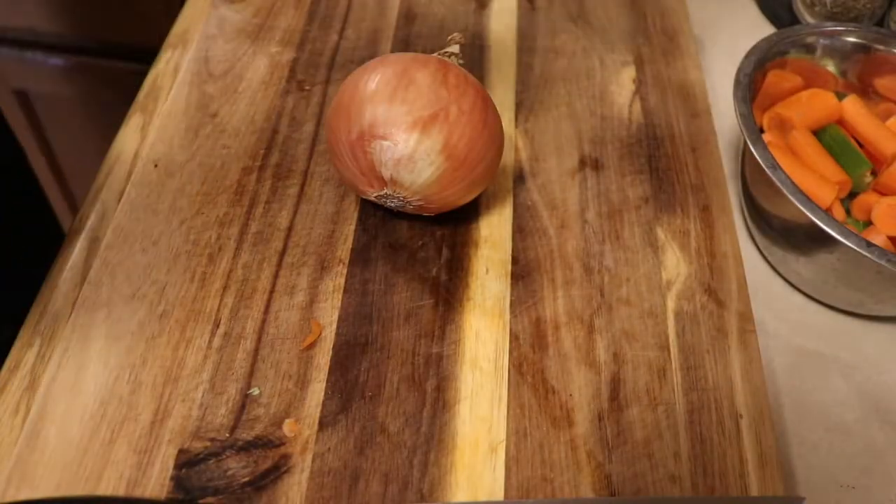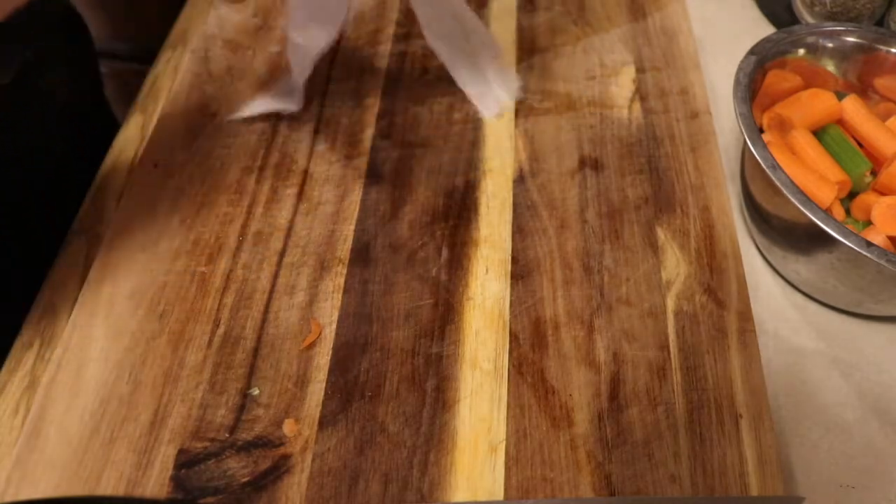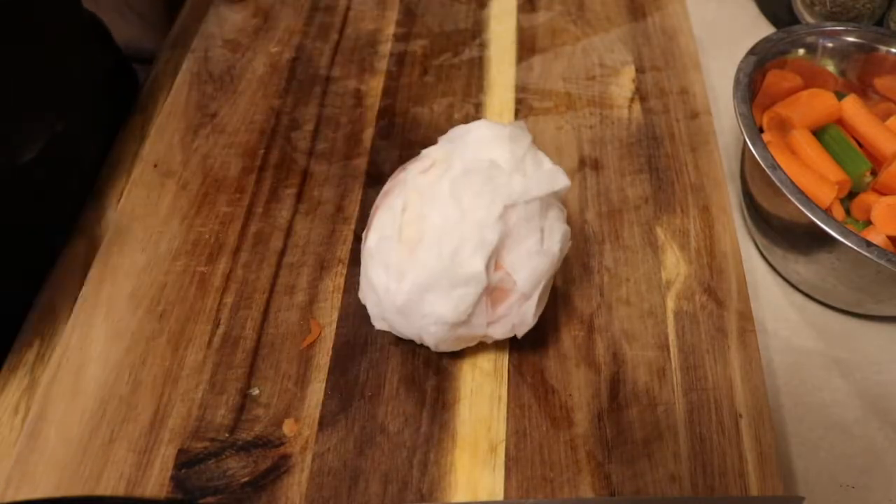We will start by wrapping one yellow onion in a wet paper towel and let it sit while we cut the rest of our vegetables. This will make it easier to peel the onion later.